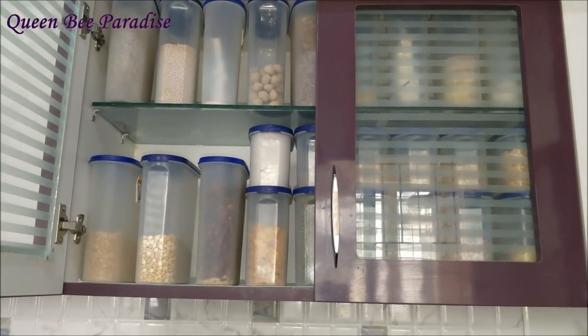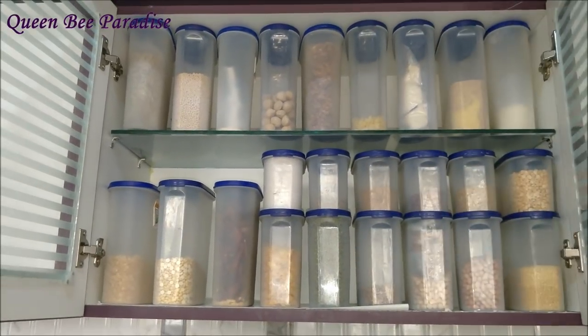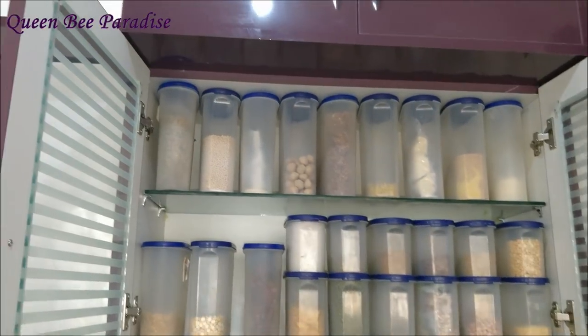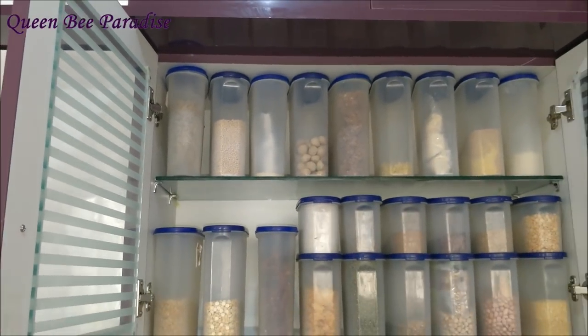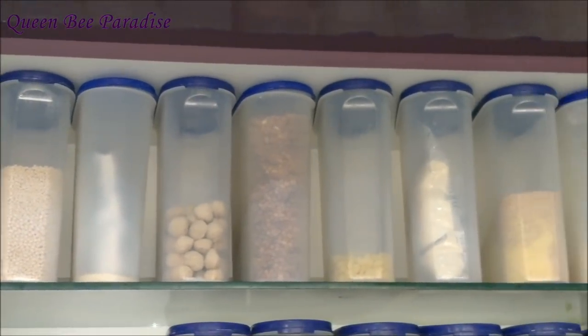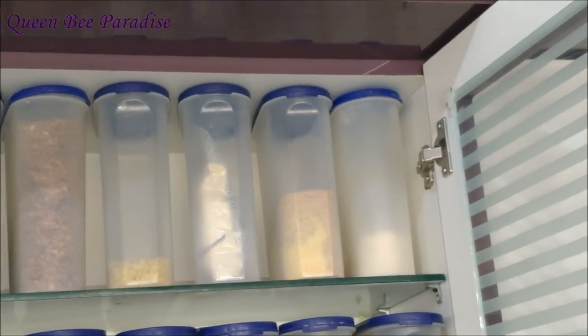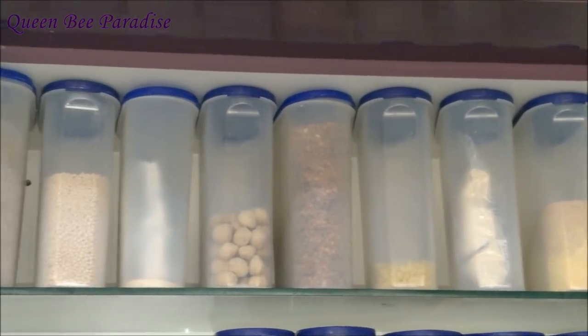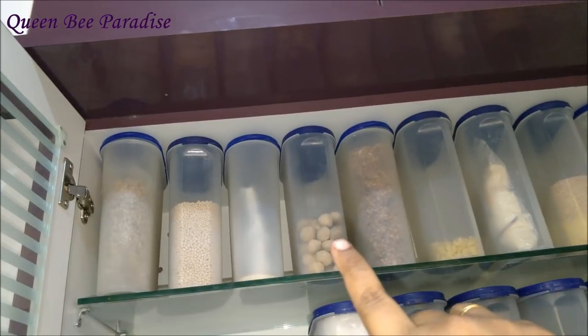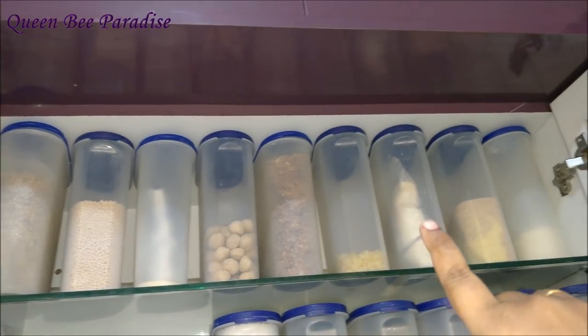First let us start with my most favorite cabinet in my kitchen. This is the place where I store most of my monthly supplies. When it comes to any organization, I like to keep all the items visible — anything out of sight is out of mind. So in order to avoid any wastages, I like to store these items in transparent containers. These containers are BPA-free food grade containers which come with an airtight lid. As these containers are sleek, they are very good space savers. If I had stored them in round containers, I couldn't have accommodated this many containers in this cabinet.